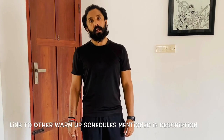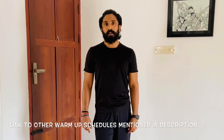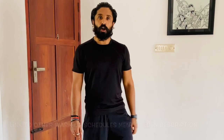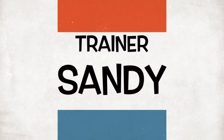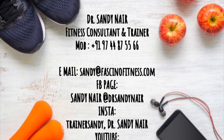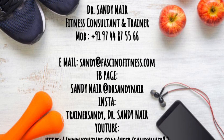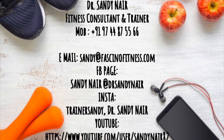So I hope you enjoyed this warm-up. If you log on to my YouTube channel, I have also added different varieties of mobility warm-up and mobility drills. A link is also attached in the description here. Let's go for the workout. Thank you.